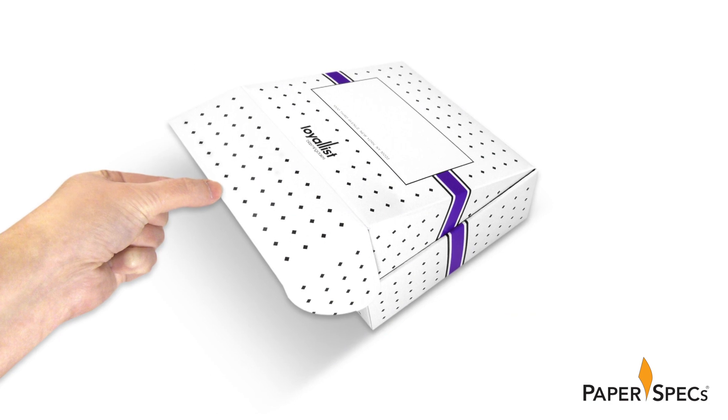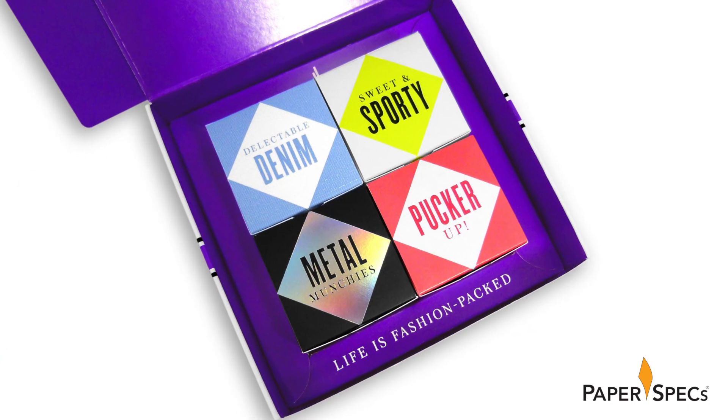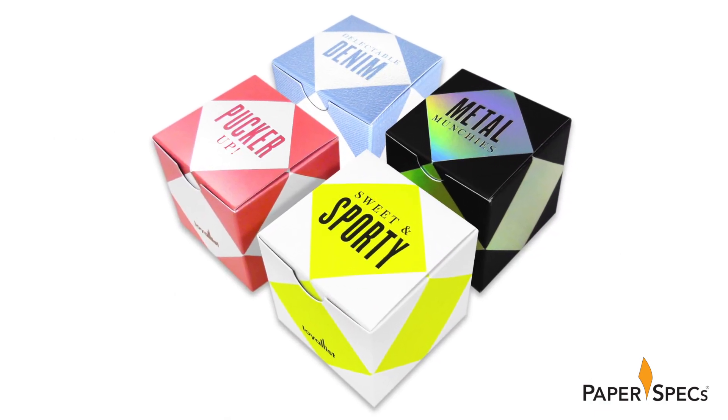What I really love about this packaging is the tantalizing delay between the moment you open the box and discover the four smaller boxes inside, and the instant you realize that each one has been put together with a different color and treatment.